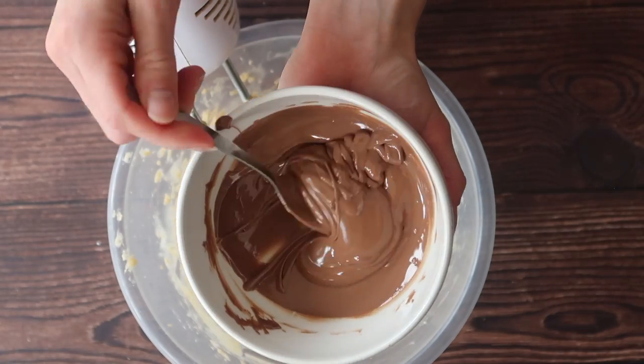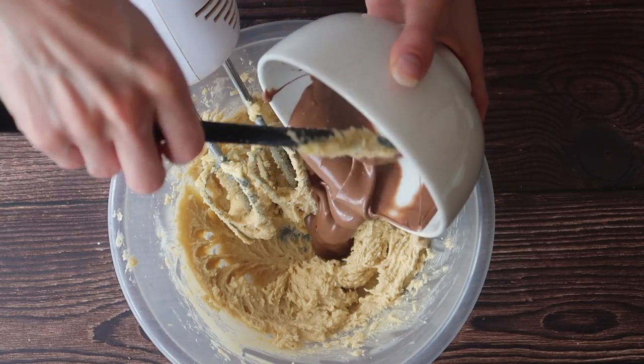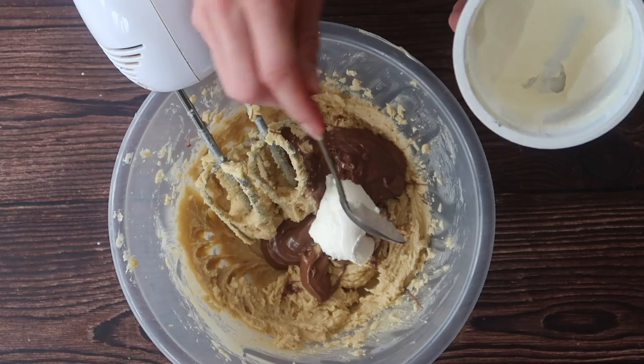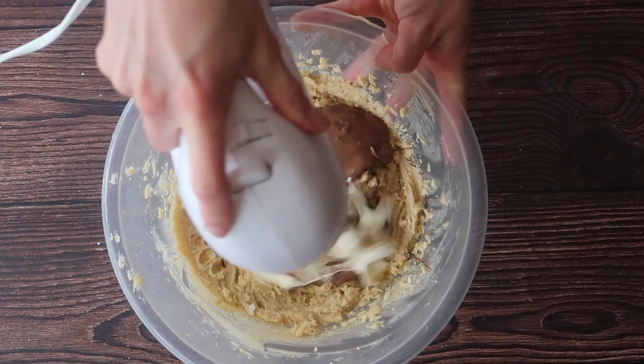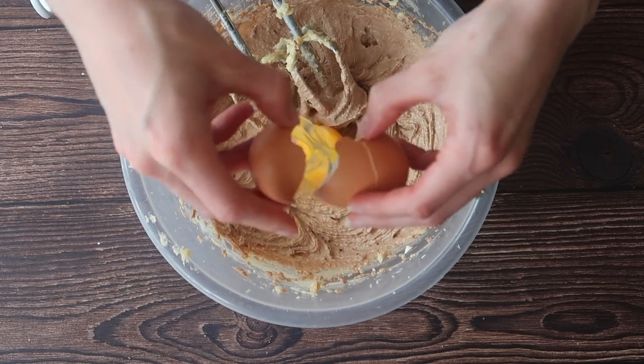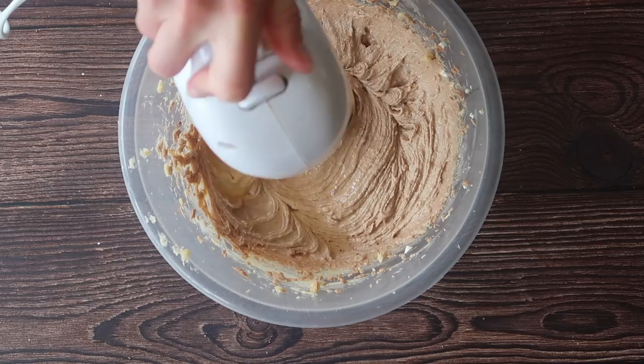We're going to add our 110 grams of melted chocolate that I've allowed to cool slightly — that's important, we don't want to melt any of our other ingredients. Next up I'm eyeballing my two heaped teaspoons of sour cream and mix to combine. Crack in that large free-range egg. I also didn't add it on camera but I added in my vanilla extract as well.